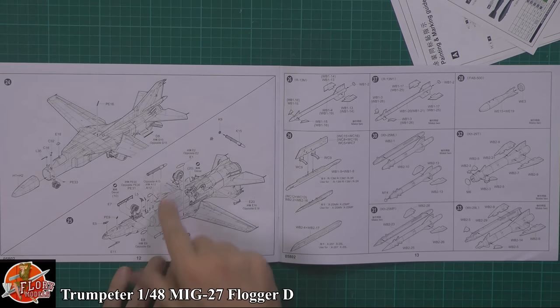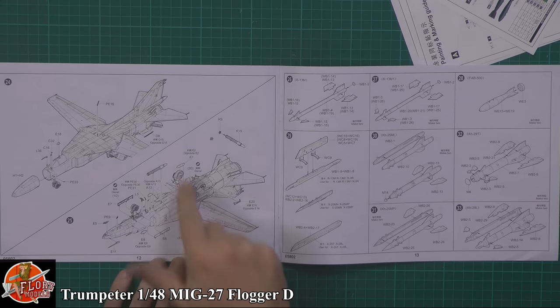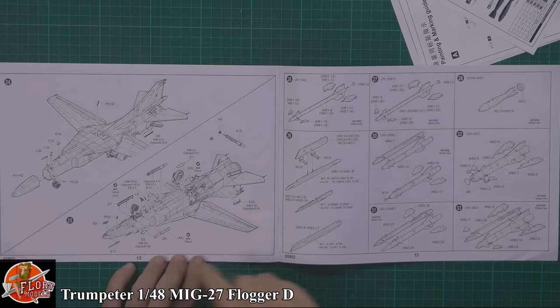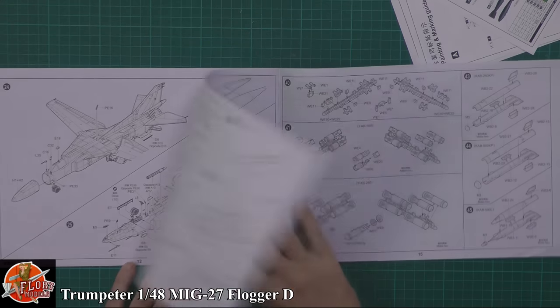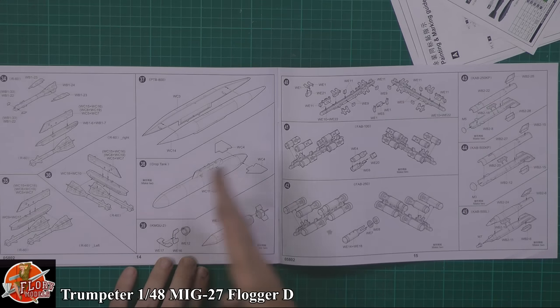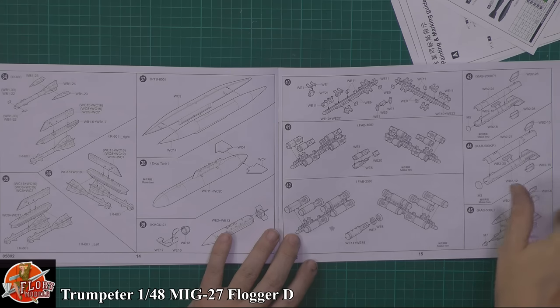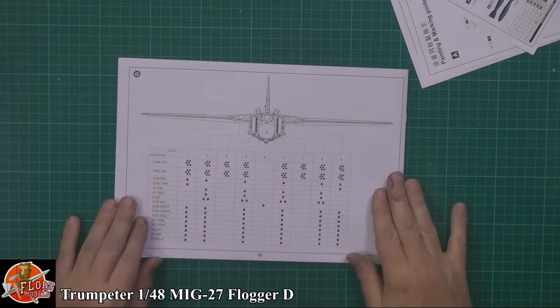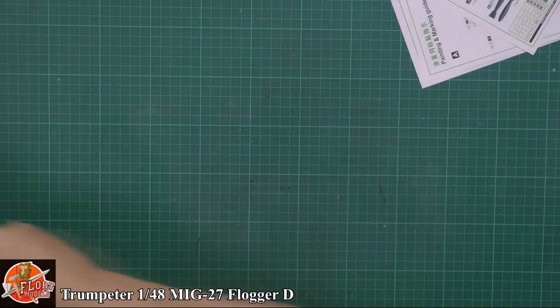Lumps, bumps and aerials - dropping those in on the front and the underside. Fitting the gun and the various parts at the back. There are rear bomb racks, which are a little bit unusual having them down there. The weapons fit goes on largely as you want it, including fuel tanks and various things. There's also a weapons guide - this is quite a monster, you can fit plenty of weapons onto this one.